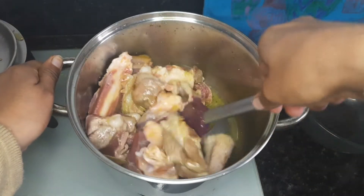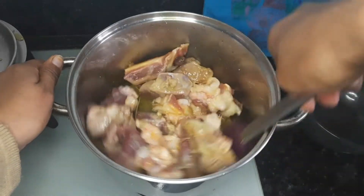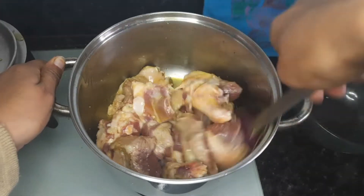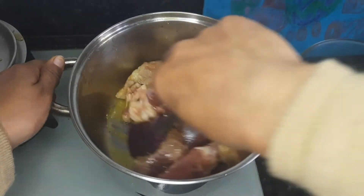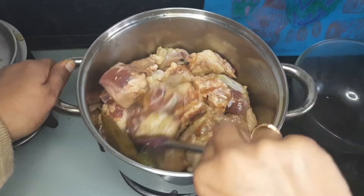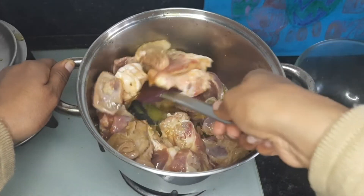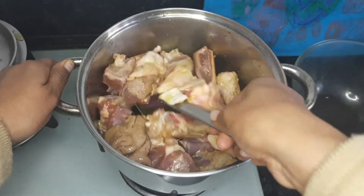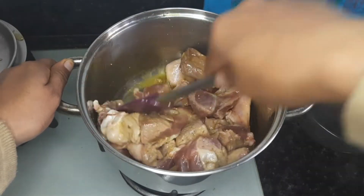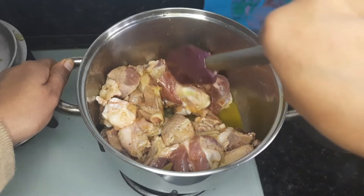As the name suggests, Rogan means oil or ghee, and Josh means fiery hot — the hotness. Although Kashmiri red chili powder is not too hot; it just imparts the color. There is no heat in this cooking, that's why I add pepper.